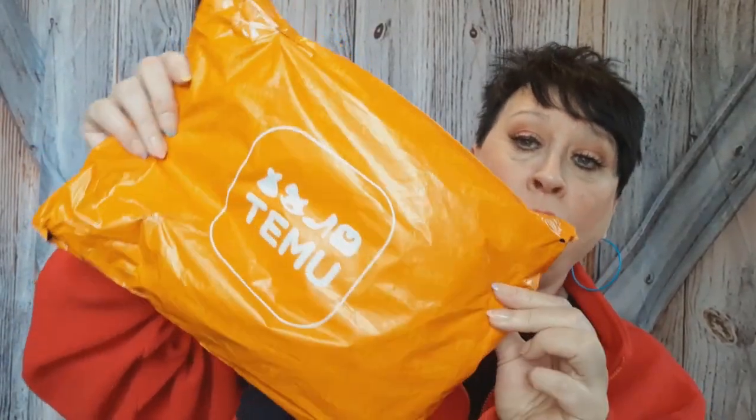Now we're going to get right into a Temu haul — it's a little one, that's why I wanted to mix it in with the get ready with me. My Temu package looked a whole lot better this time. I only got two things. First off, I wanted to show you I got some brushes.